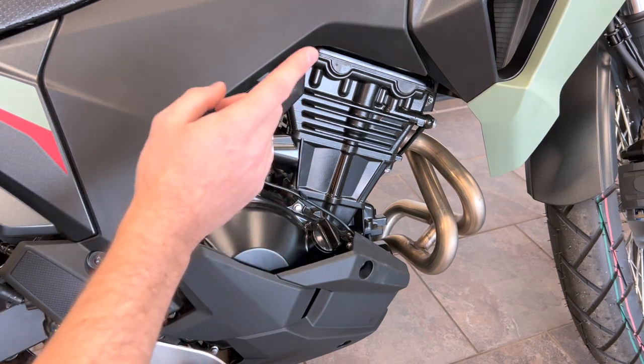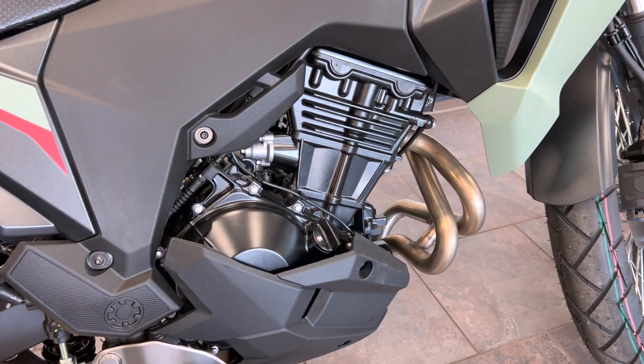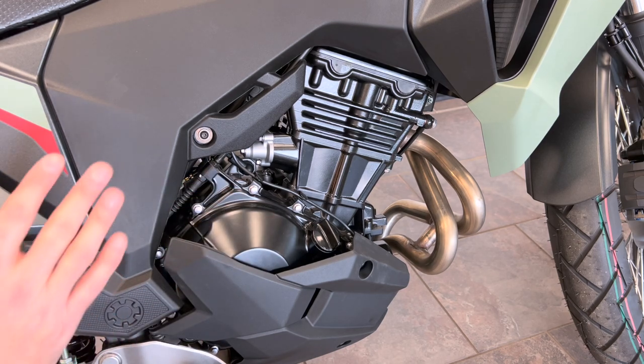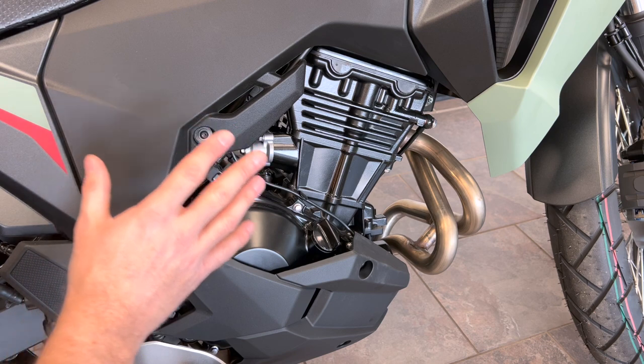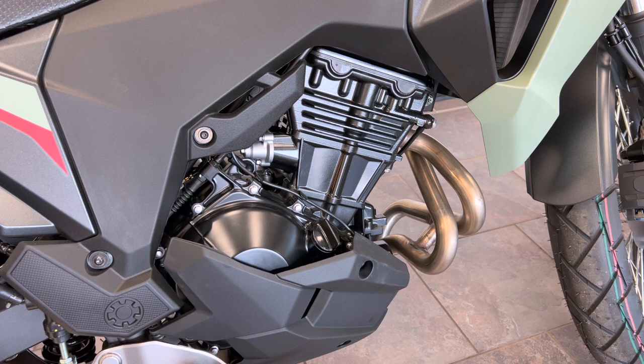This is liquid cooled, making it a fully modern engine. My first bike was air cooled — I remember getting stuck in traffic on a hot day and could just feel that motor roasting. This engine will take care of itself with liquid cooling, keeping a consistent temperature for consistent and better performance. It's a really good engine for an entry-level bike — or even not entry-level. It's simply a very good engine for what it is.